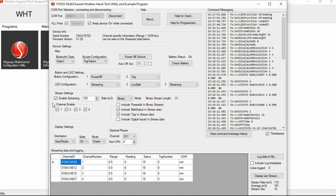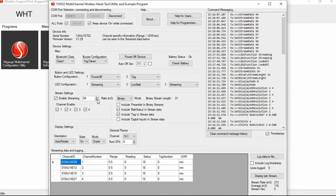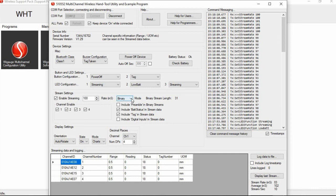Under stream settings, you can enable streaming and set the rate — for example, 100 milliseconds between readings, which can be reduced or increased. The rate mode can be set to Binary or ASCII 2, referring to the format of data sent from the WiGauge to the computer — refer to the manual for details. Stream options include include preamble, include tag and stream data, and include digital inputs. Display settings control the side display — auto-rotate, clockwise 1 or 2, on, or charts.